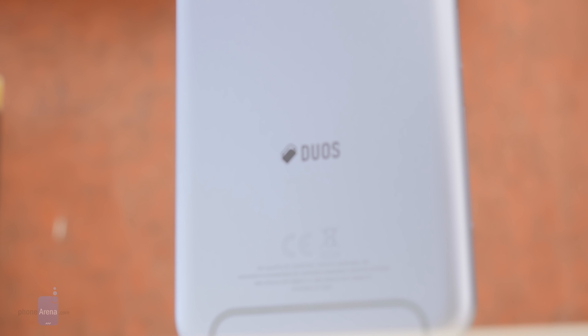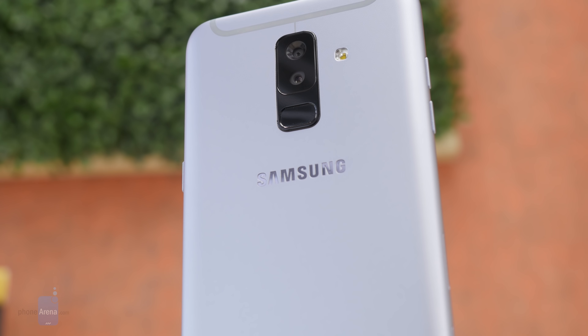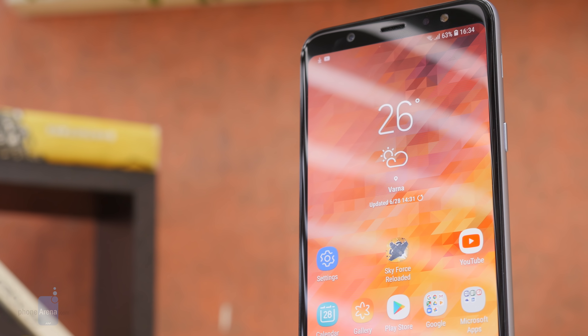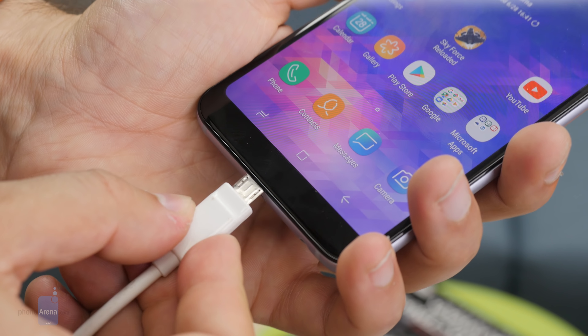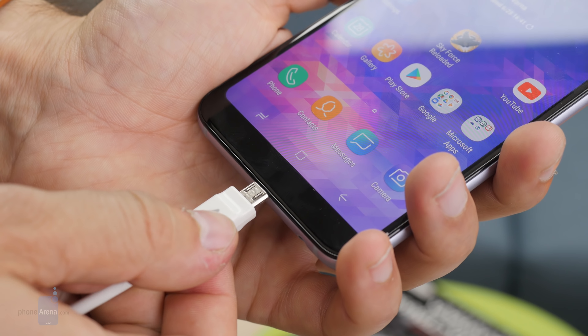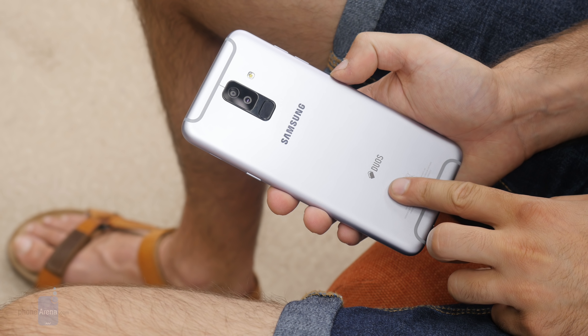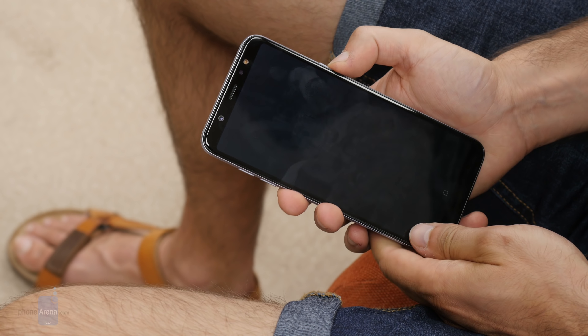Summing it all up, the Galaxy A6 Plus is an elegant and sturdy metal phone with an impressive AMOLED screen with lush colors, a very good camera that punches above its weight with impressive portrait shots and some of the best selfies on an affordable phone. It's also got solid battery life that helps you get through even those longer days. It is not a fast phone however, and there are other minor annoyances: the old micro USB port, the slow charging speeds, the lack of 4K video, and so on. Overall this feels like a decent affordable phone, but also one that is slightly overpriced.